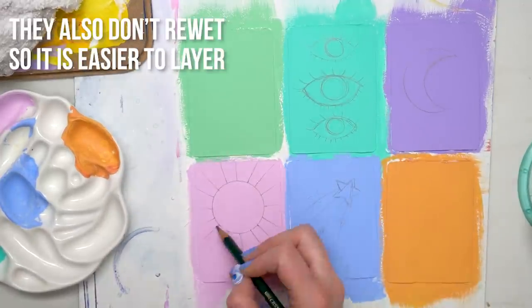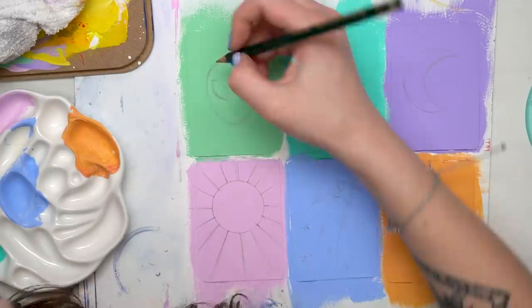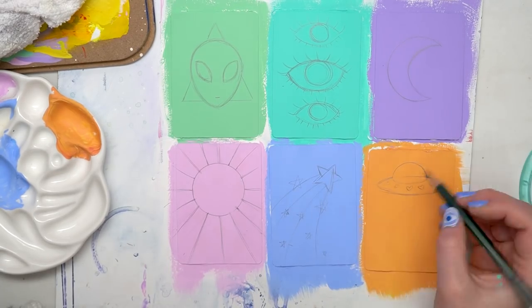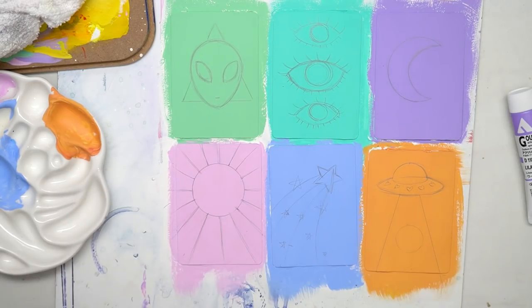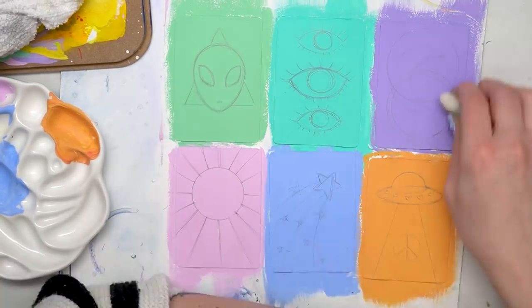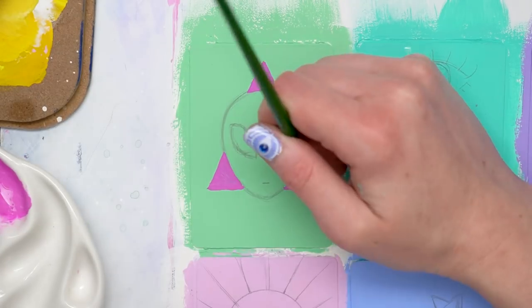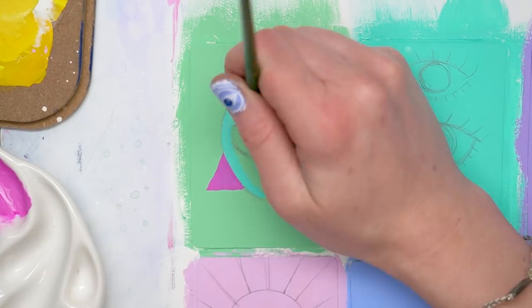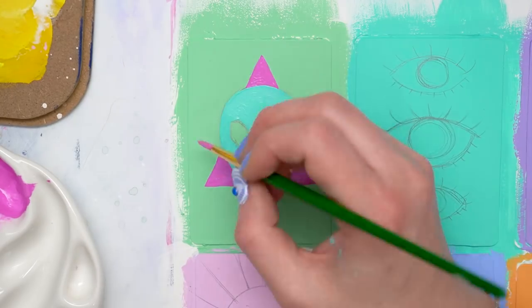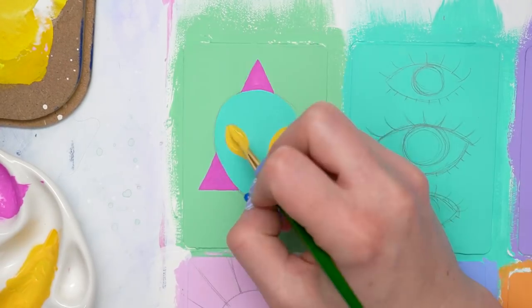Once I had the background colors done — I wasn't 100% sure what I wanted to draw — I started with background colors that felt like a nice color palette and then started with the sketches. I ended up doing a whole celestial space theme: an alien with three eyes floating in the air, a moon design, a sun design, a shooting star, and an alien spaceship. I did this on Twitch on live stream, so shout out to everyone there — especially the shooting star and the alien were ideas from my Twitch stream, so thank you guys.